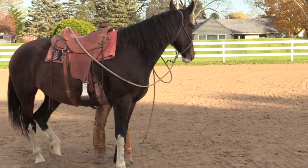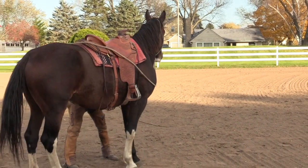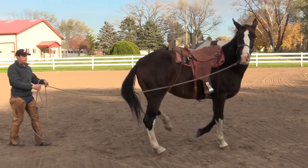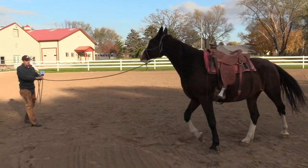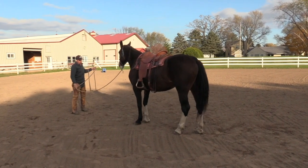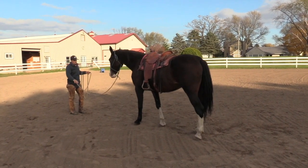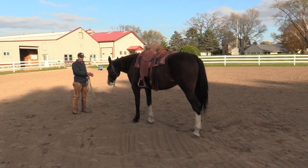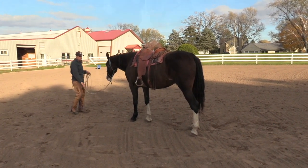If you've ever thought about it from the horse's perspective, a lot of what we do is pretty strange to a horse. Just seeing if she can handle the rope going behind her, tipping her attention. She's looking for that place of relaxation, and you can see a little bit of a mental change there.